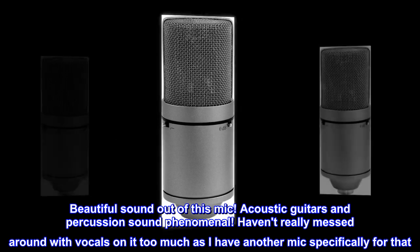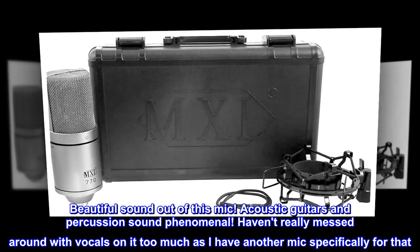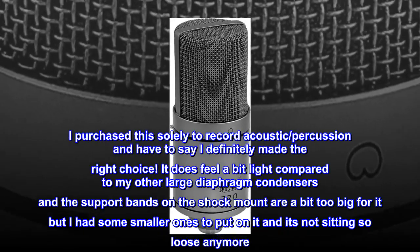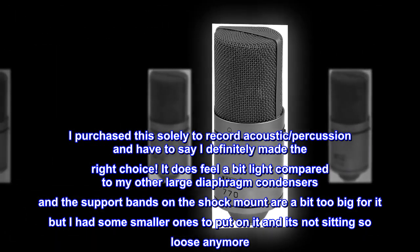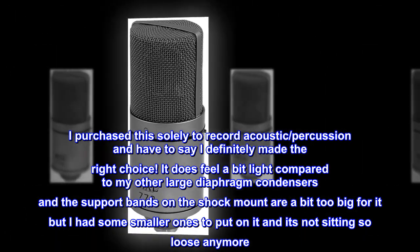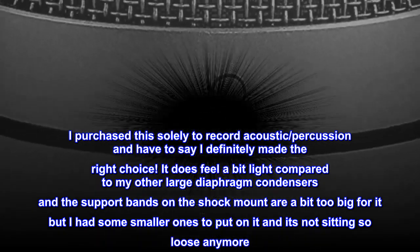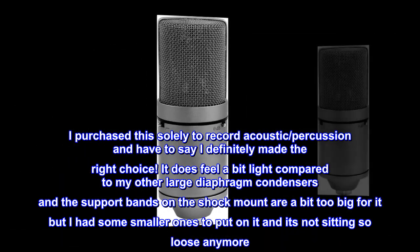Acoustic guitars and percussion sound phenomenal. I haven't really messed around with vocals on it too much as I have another mic specifically for that. I purchased this solely to record acoustic percussion and have to say I definitely made the right choice. It does feel a bit light compared to my other large diaphragm condensers, and the support bands on the shock mount are a bit too big for it, but I had some smaller ones to put on it and it's not sitting so loose anymore.